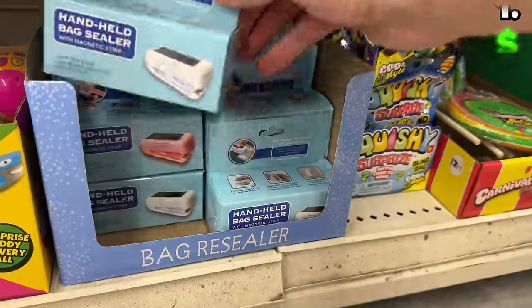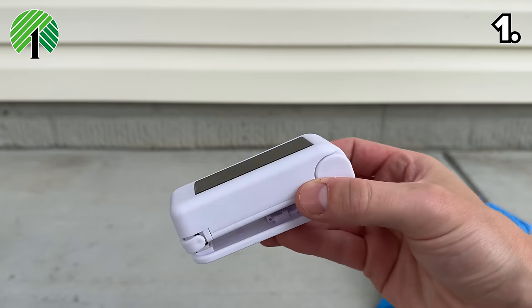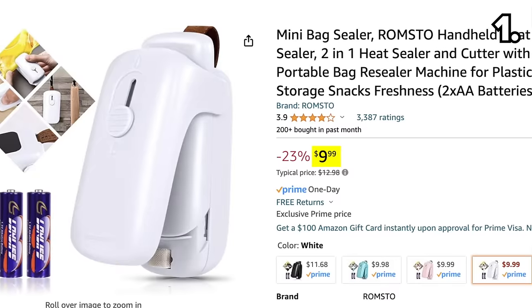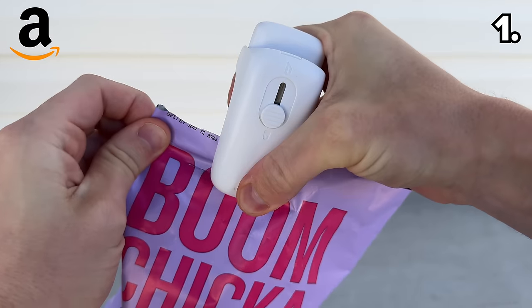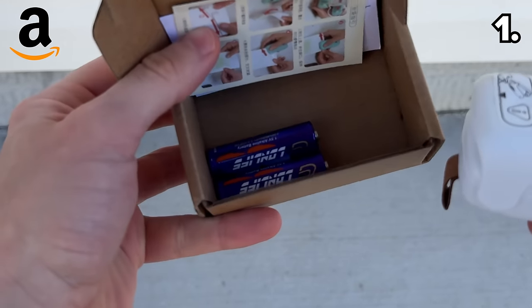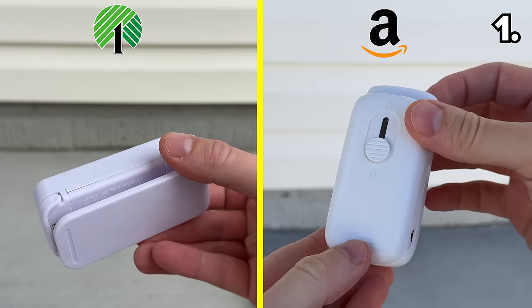We begin with a bag sealing bargain. At Dollar Tree for $1.25, this bag sealer with magnet is a fantastic way to prolong freshness for your favorite snacks. The $10 version on Amazon also extends the life of your food and, like the Dollar Tree dupe, works on bags of all shapes and sizes. With Amazon you do score two AA batteries, but it's hard to justify that almost $8 price increase.